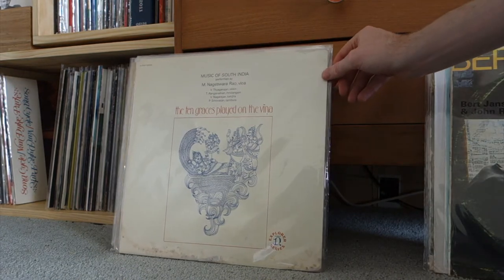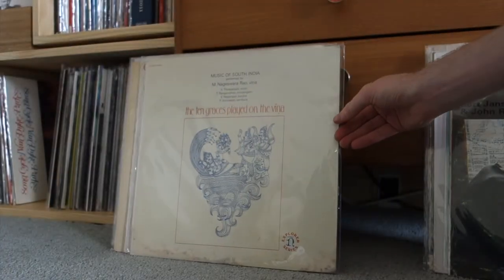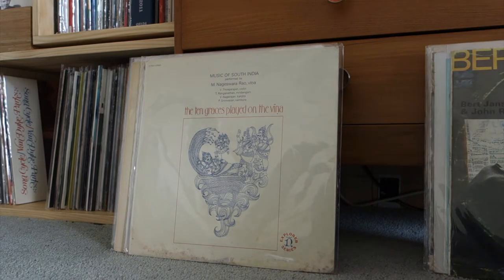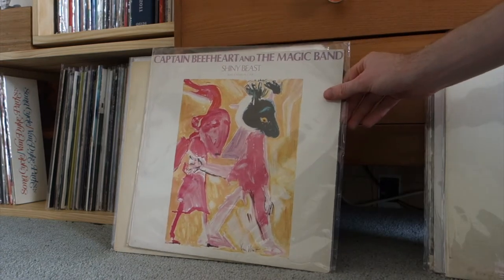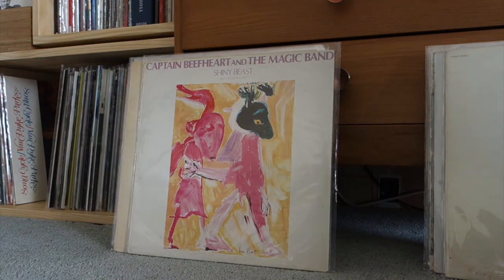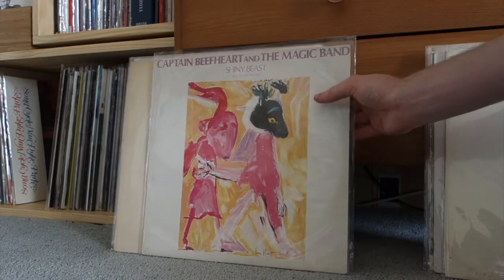This is a South Indian piece on the Nonesuch Explorer label — very cool to have. They're not ragas, they're just more... I don't know what you'd call them — they don't necessarily build up slowly like some other Indian music. Definitely worth a listen, I really enjoyed it. Then Shiny Beast — a record I've been really enjoying. All I had was Trout Mask Replica and that was so heavy and dense it made me less inclined to explore other Beefheart, but yeah I love this record.